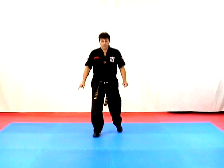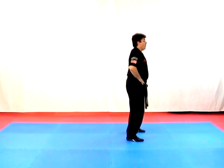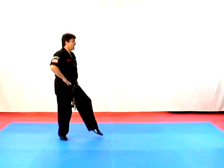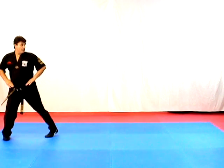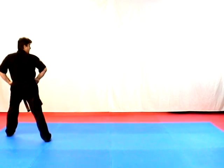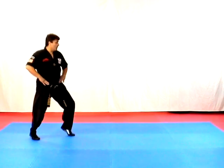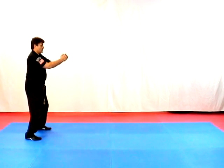Now let's take a look at this from the side view: attention, horse, step back to fighting, cat, horse, fighting, cat, cross behind twist, twist, unwind, cross behind twist, unwind, reverse bow, forward bow, step up, step back, reverse bow, forward bow, twist stance, step forward to horse, twist stance again, unwind fighting, back to horse.